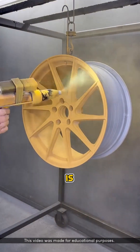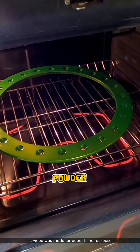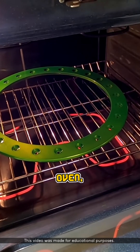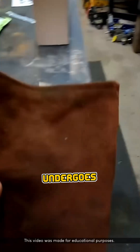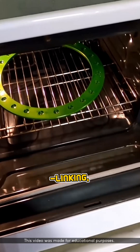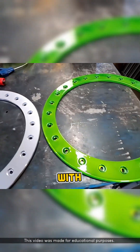After that, the object is placed into an oven heated to over 160 degrees Celsius, depending on the type of powder material used. And inside the oven, that's where the magic happens. The dry powder melts, flows, and undergoes a chemical process called cross-linking, transforming it into a hard polymer layer that fuses seamlessly with the metal surface.